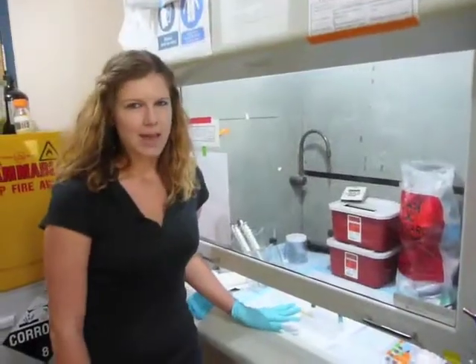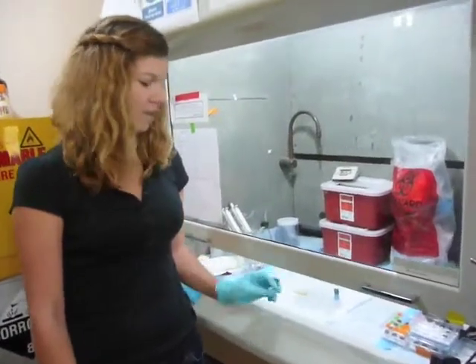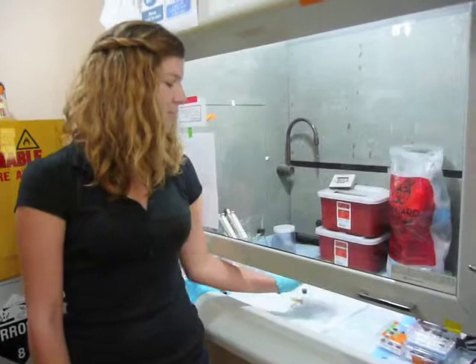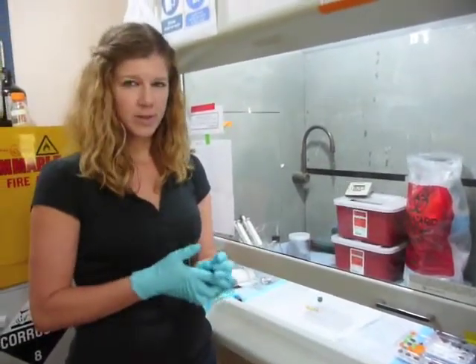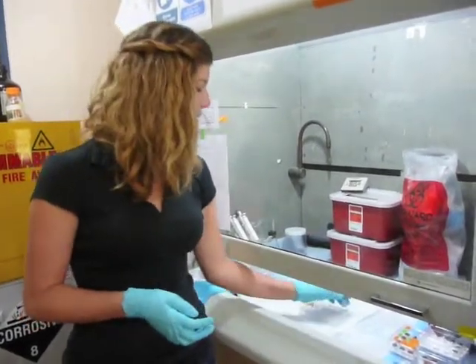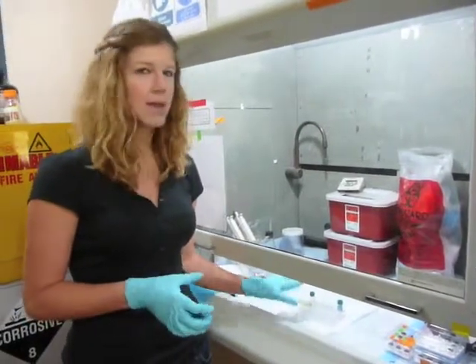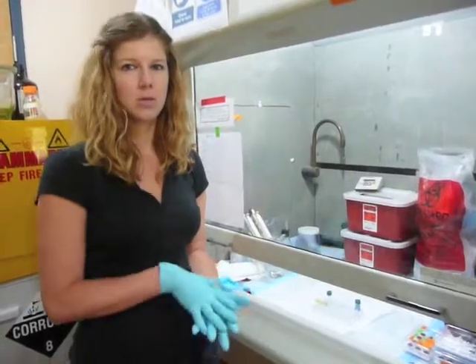After your larvae are relaxed, you can start the fixation process. I put the larvae in a vial and I'm going to add a couple drops of 5% glutaraldehyde to the vial. The amount of drops varies depending on the size of your larvae — I'm going to add just about three or four drops. In about five minutes they should all settle to the bottom, and that's how you know you can proceed.